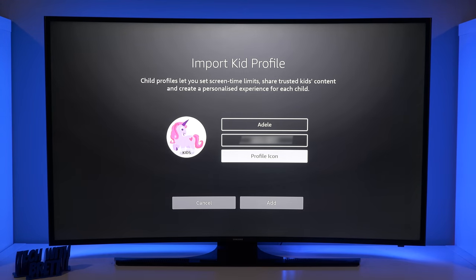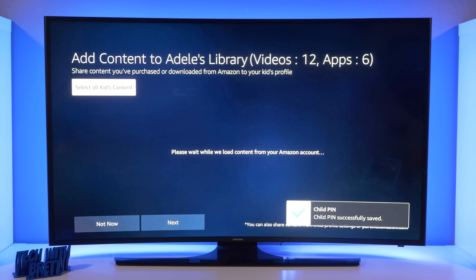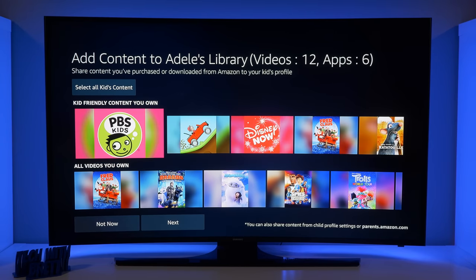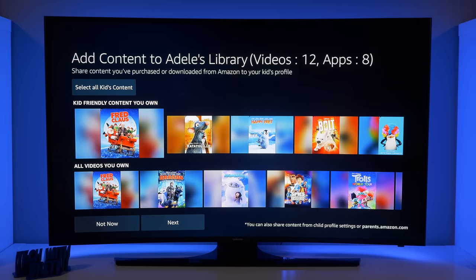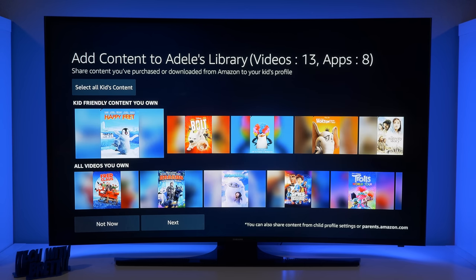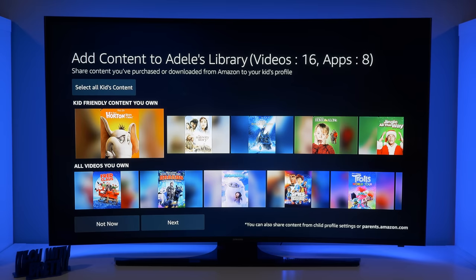Let's create a profile for Adele. Here you can adjust name, birth date, as well as profile icon, then select Add. Now we're going to create a PIN to keep her in the kid-friendly profile — this will help them stay in their profile instead of accidentally going to yours where there's content you may not want them to watch. This is a five-digit PIN. Now we have the option to add content to this profile — different apps already on our Fire TV, like Crossy Road or PBS Kids. And it's asking for different movies — if I want them to have access to movies I've purchased in my library, I can select Ratatouille, Happy Feet, Bolt, and so on.